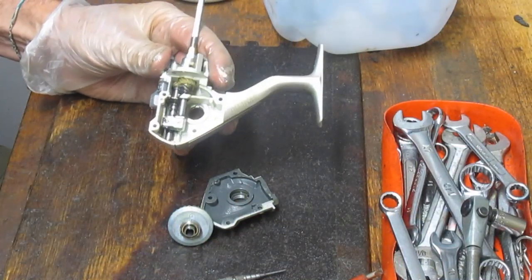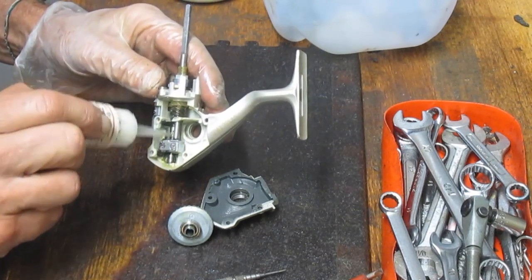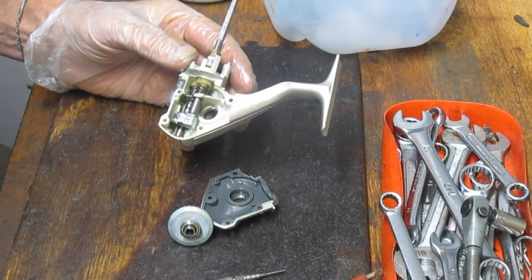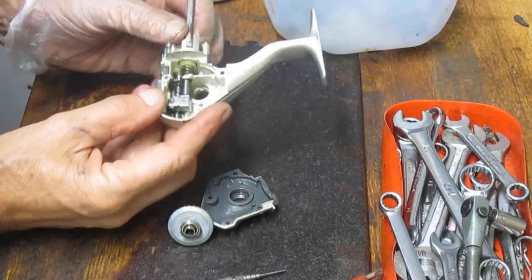I like that a lot — I think that's a nice design feature. And that's in a lot of reels, including some of the Stratix of the time, and most of the upper end on the Shimano line.